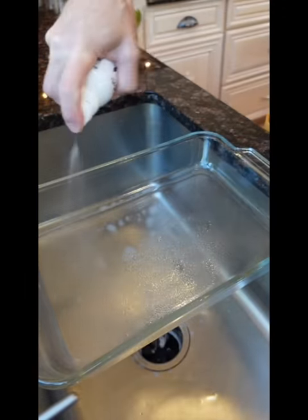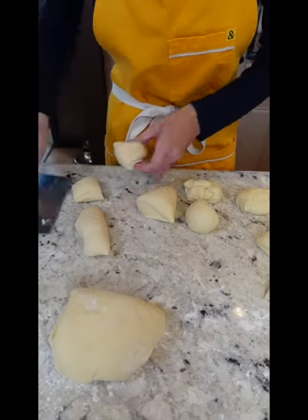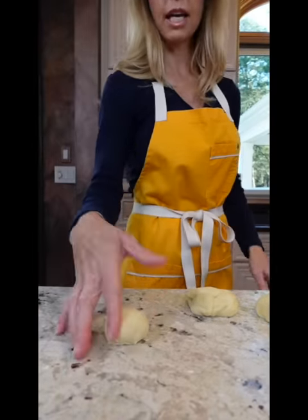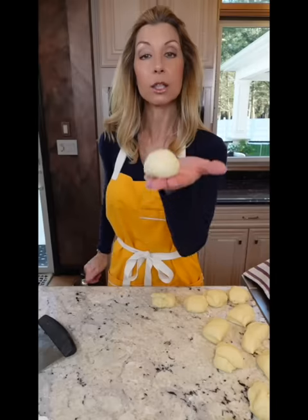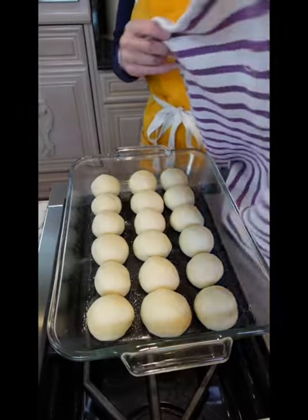Spritz an extra large baking dish. Punch the dough, making 18 pieces. Use the countertop to grip it, forming little balls. Into the pan. Keep it covered. Back to double proof, one hour.